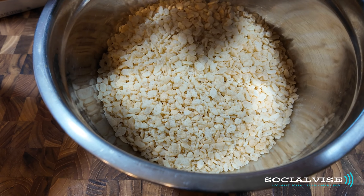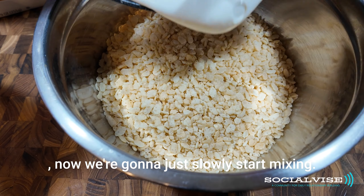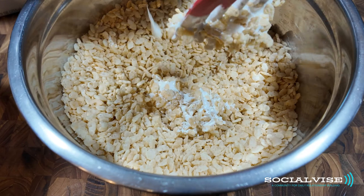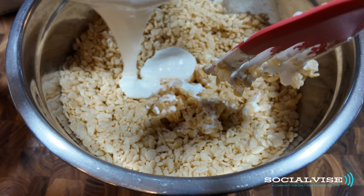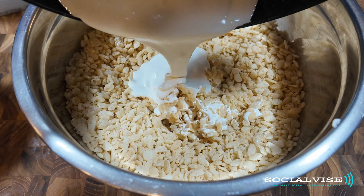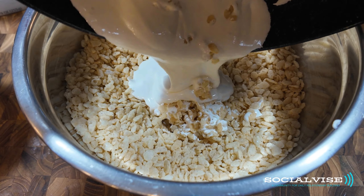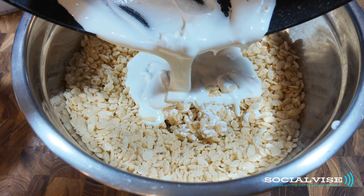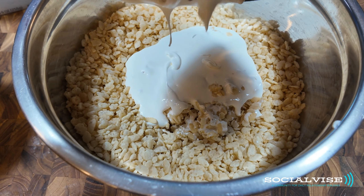Okay, now we're going to just slowly stop mixing and we're going to pour it together.